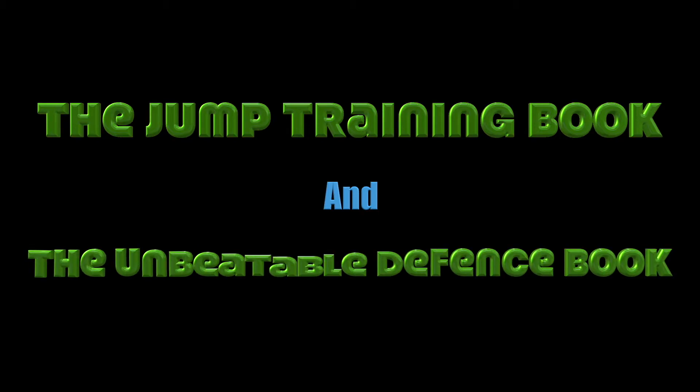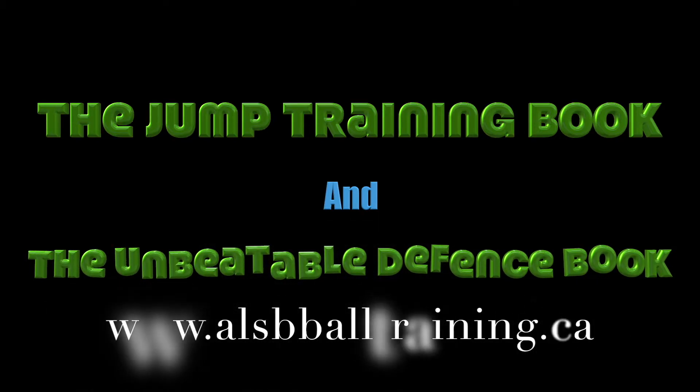Check out our Jump Training book as well as our Basketball Unbeatable Defense book. They all start under $10.